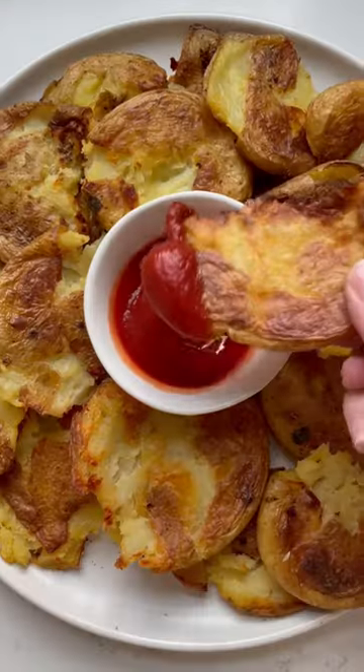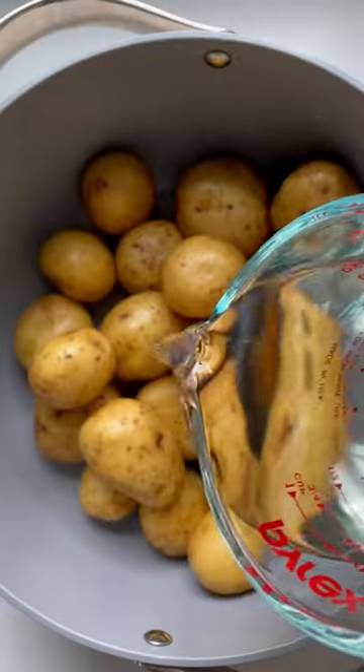If you love salt and vinegar chips and you love crispy smashed potatoes, you've got to try these salt and vinegar smashed potatoes.